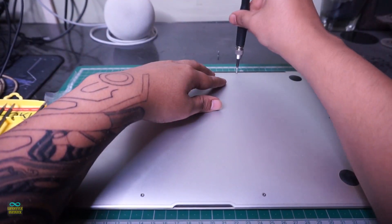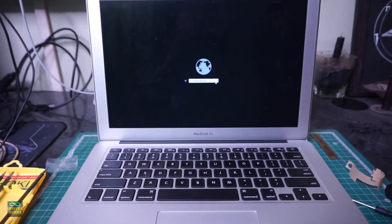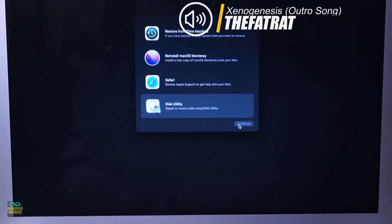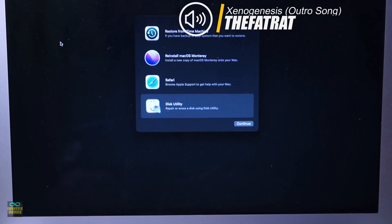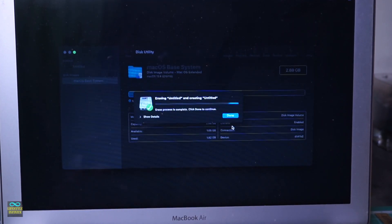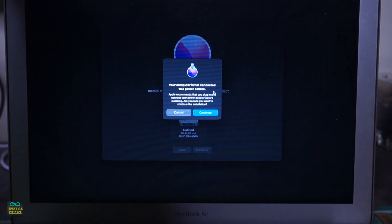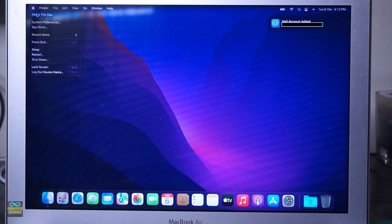After stitching the MacBook back together, let's install the operating system. I am very surprised to see that no installation media is required. If you have an active internet connection, you will be able to download the latest macOS supported on your device. macOS Monterey is the latest macOS supported by my MacBook Air as of now. After following the on-screen steps, we will be up and running in about a couple of hours.